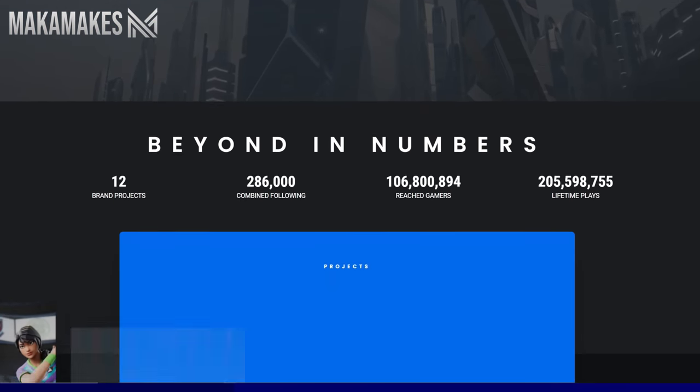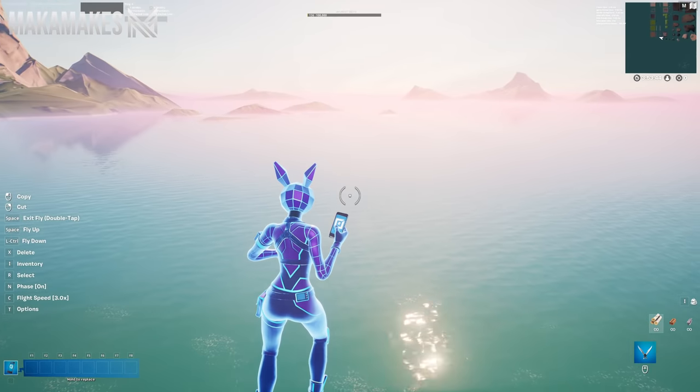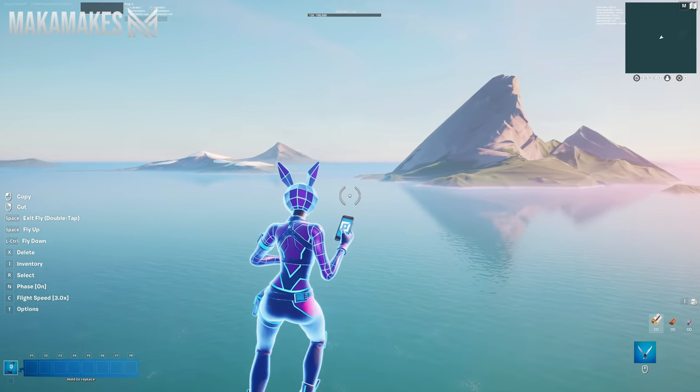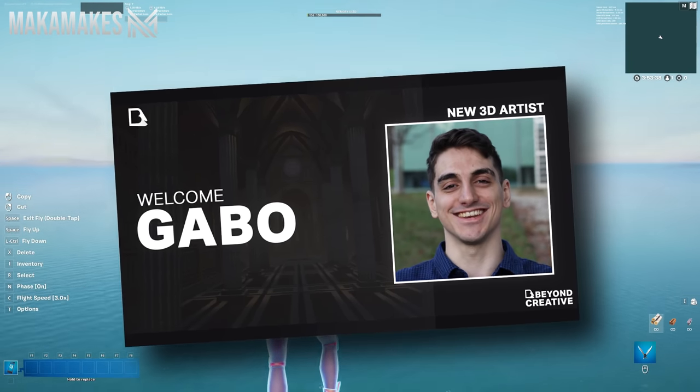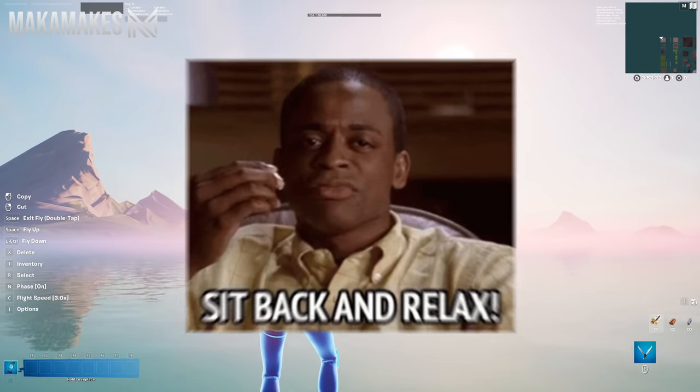So this project is not actually a MacaMakes project but is a Beyond Creative project, and wasn't built entirely by me but with the help of our new team member Gabo Capo, who built the majority of this. I'm super excited to show you how this was built, so sit back, relax, and enjoy the rest of the video.